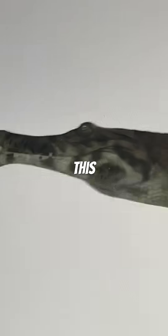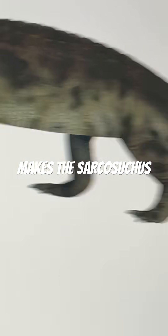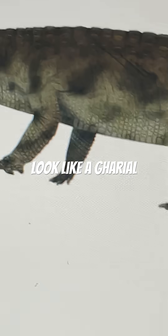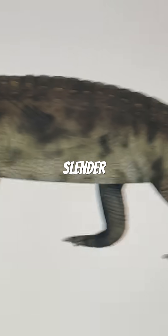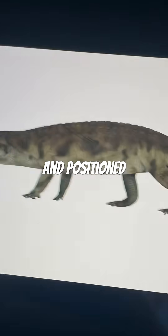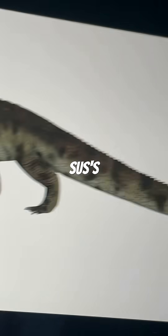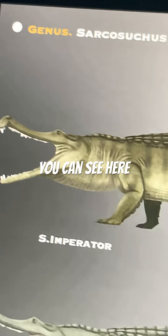There's this model over here that makes the Sarcosuchus not look like a goriol, which makes sense because the Sarcosuchus is not a crocodilian — it has a much slender body, and the legs themselves are not as robust and are positioned in a way so that the Sarcosuchus' body is a bit more elevated, which now brings us to this one, as you can see here.